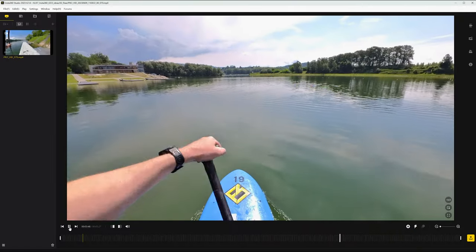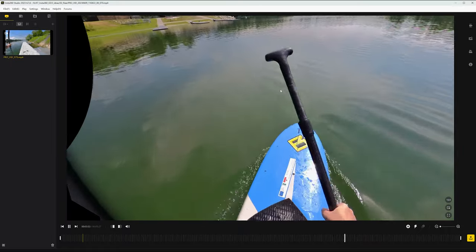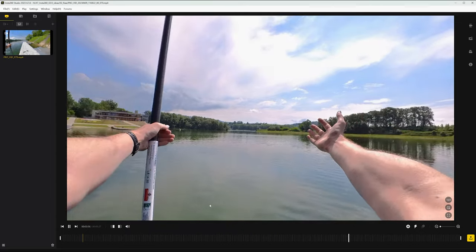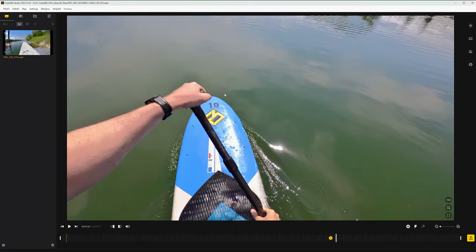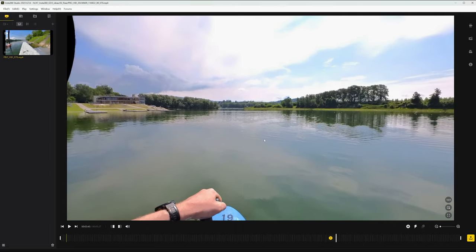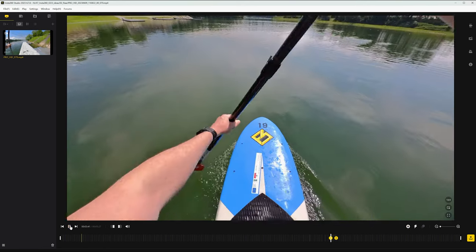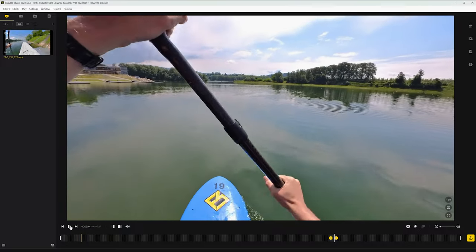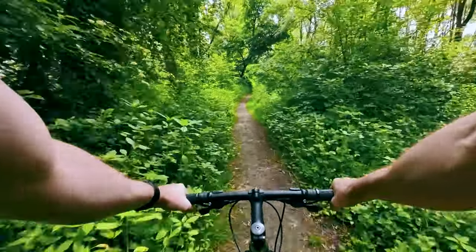In post-processing you can simply adjust the image section. This is extremely helpful to get the best and desired POV image section. You can also push things further and create dynamic POV shots with keyframes — for example, tilting from the bottom to the top to reveal the environment. Try it out and create your own free-frame POV shots.